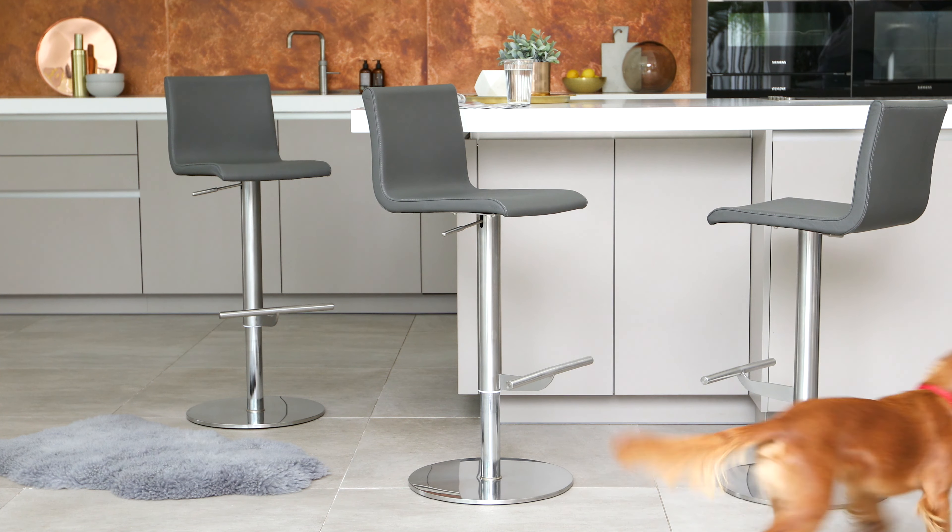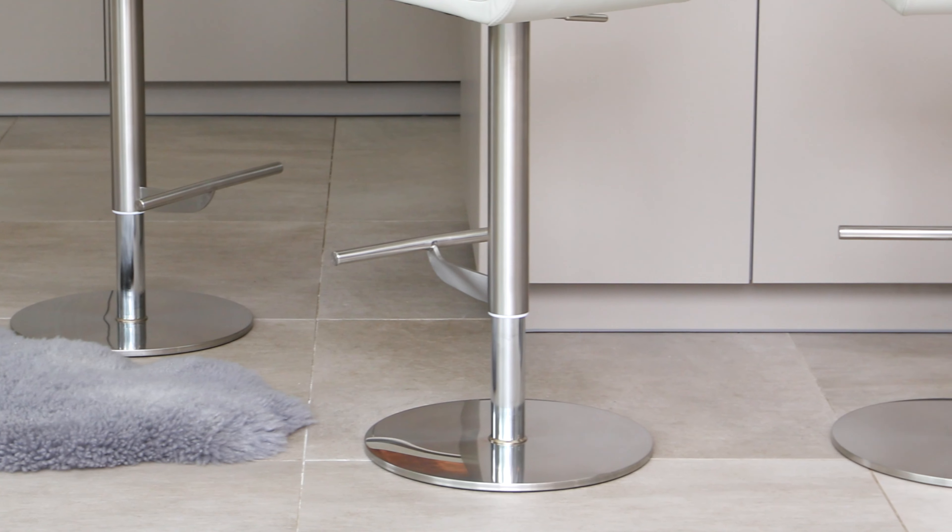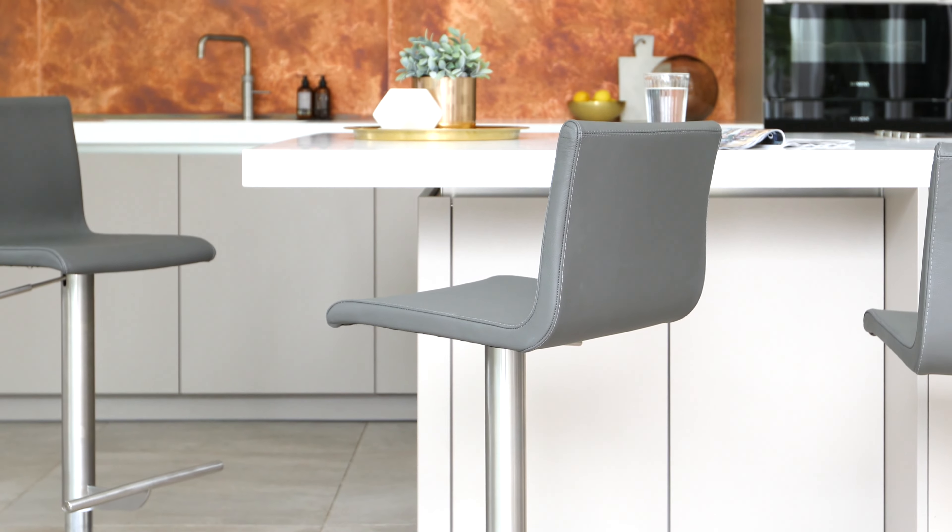Easy to style alongside a variety of finishes, and quick and easy to clean. The Kiki is so easy to put together — it's just a case of attaching the seat to the frame using the instructions and fittings provided.